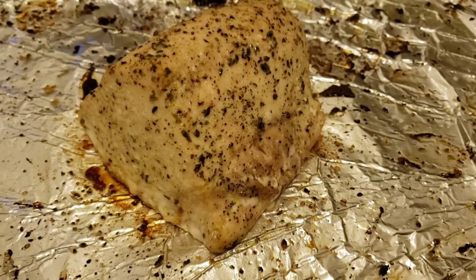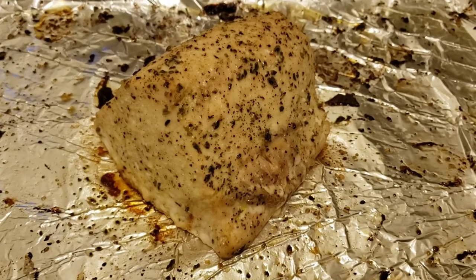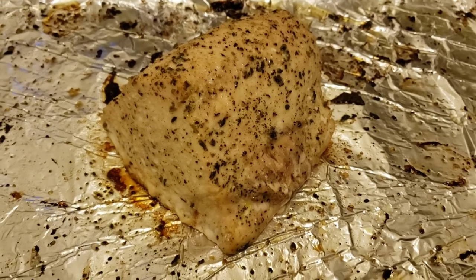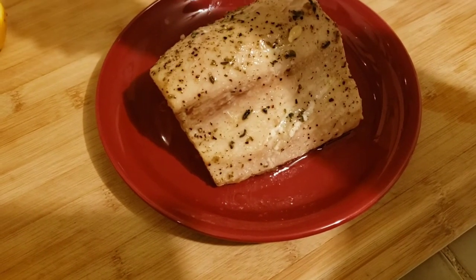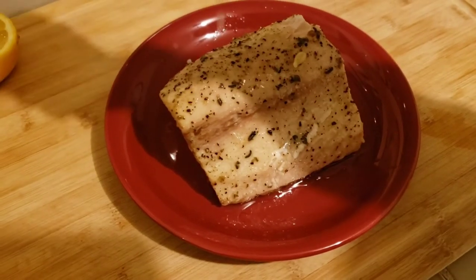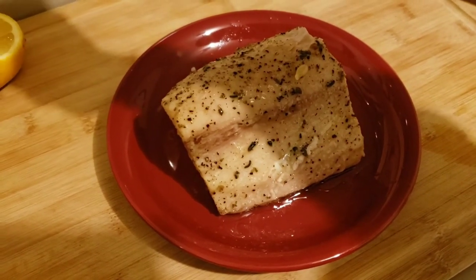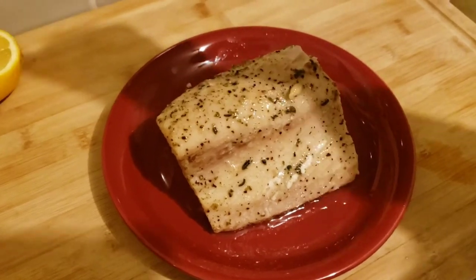This is the albacore — I just took it out of the oven. I'm going to let this cool and then store it in the fridge for tomorrow. As it's cooling I'm going to put some lemon over it. I didn't want to put lemon while it was in the oven because it was roasting for about 40 minutes, so I'm doing it now.